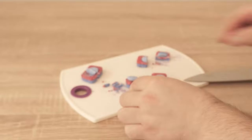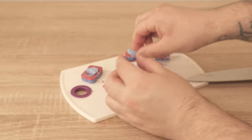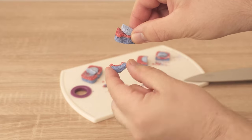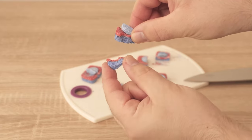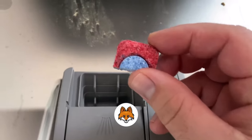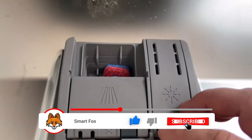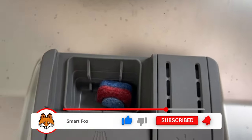If it crumbles when you cut it up, as you can see in my case, there's absolutely nothing wrong with that. You just put the pieces in the compartment where the dishwasher tab goes. It should be at least half of one so that it can still achieve a really nice cleaning effect. And so you put this half dishwashing tab into your dishwasher and then start the whole thing as usual.